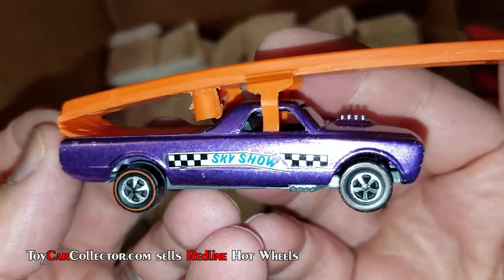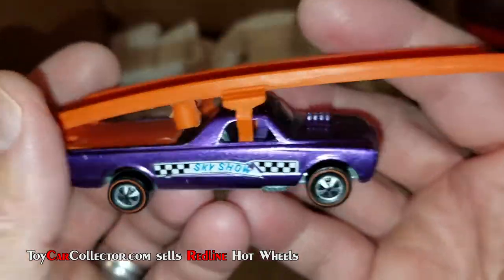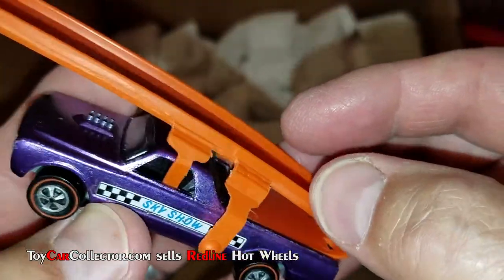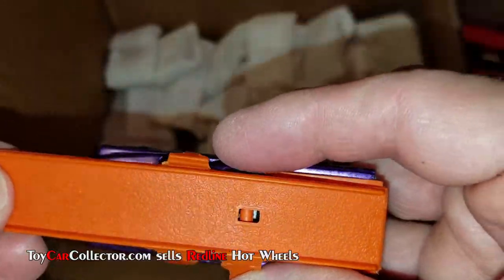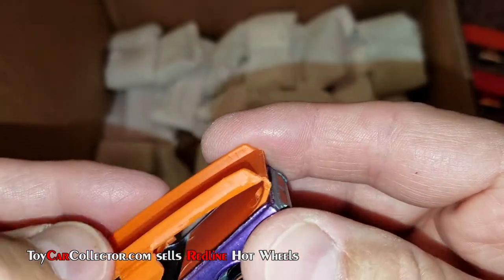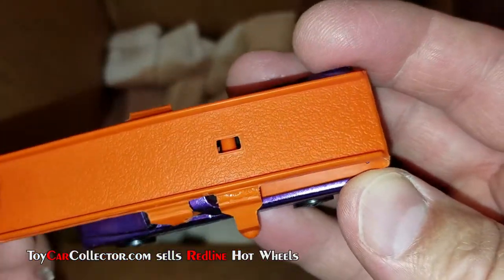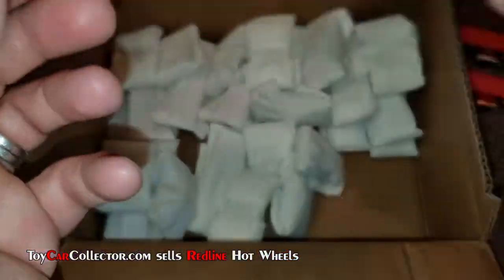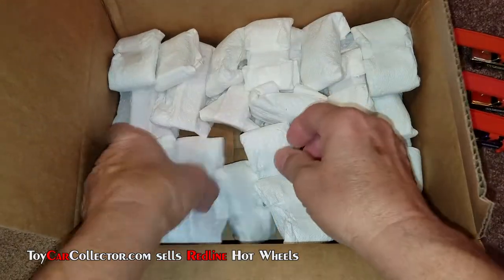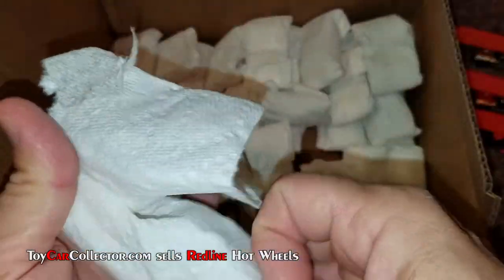Look at that — hope that original decal didn't get too damaged back in the day. Now let's take a look at that ramp. Hmm, questionable ramp — examining this very carefully. Looks a little rough right there, that's real stiff. Yeah, that's definitely not the real thing, so I'm going to have to do some work to figure out what is real and what is reproduction.